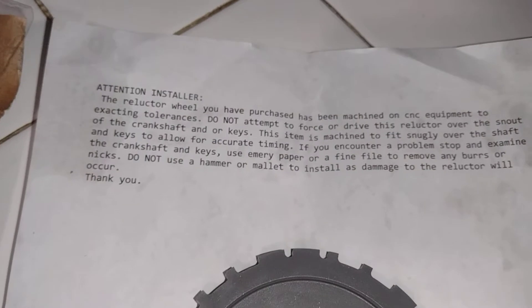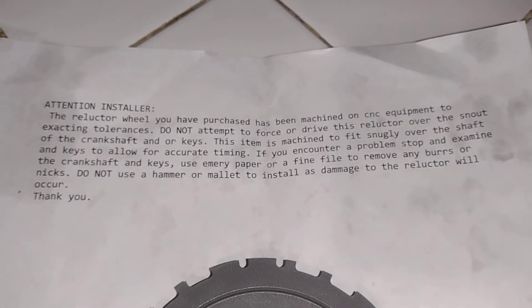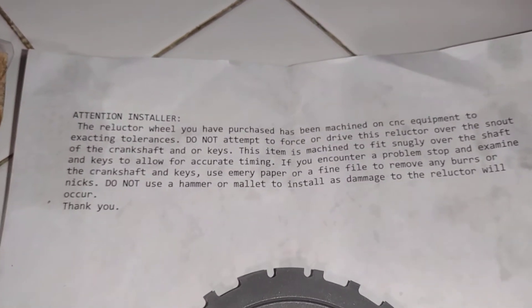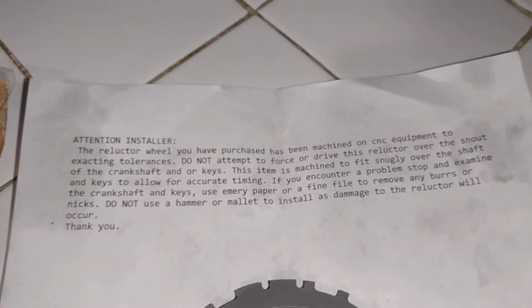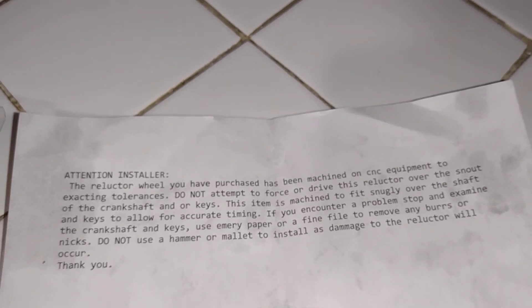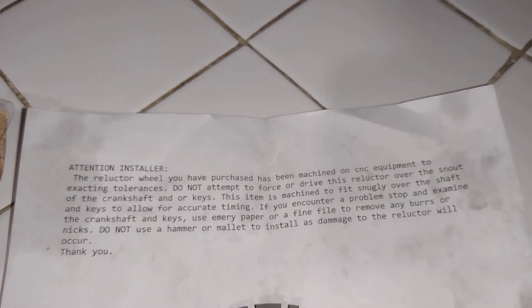This is the tension installer. The reluctant wheel has been machined on CNC equipment to exact tolerances. Do not attempt to force or drive this reluctant wheel off the crankshaft or keys. This item is machined to fit over the shaft and keys to allow for accurate timing. If you encounter a problem, inspect the crankshaft and file to remove any burrs.